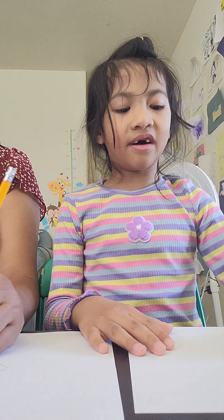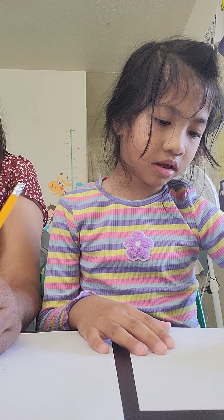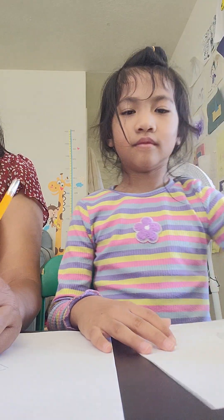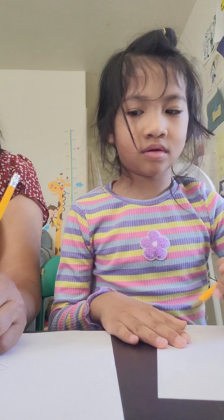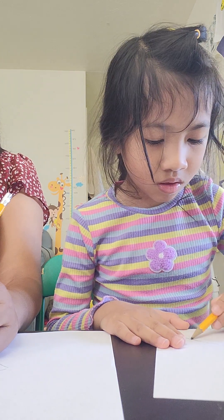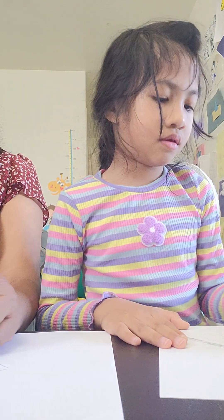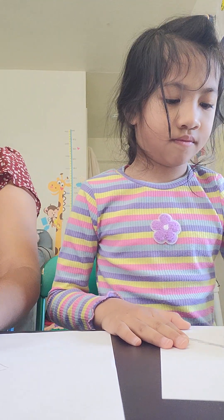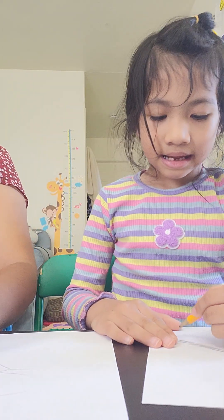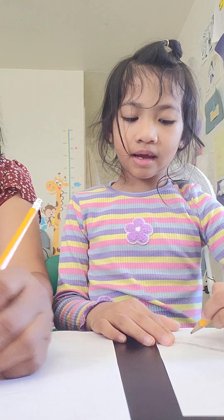And we gotta draw our eyes. I drew our eyes before — in the short I drew our eyes before — but this is my eyes. I drew our eyes in school before. I drew our eyes before in my school.